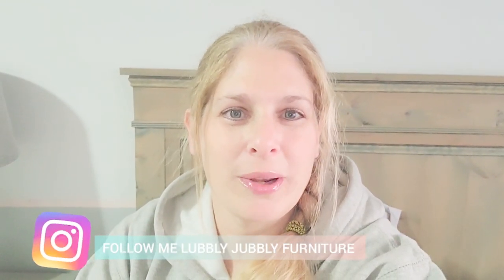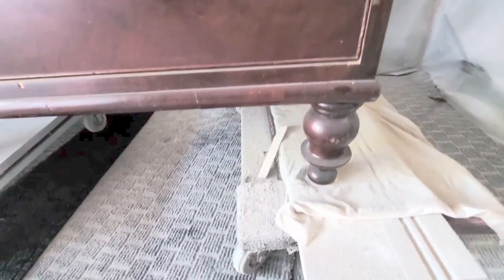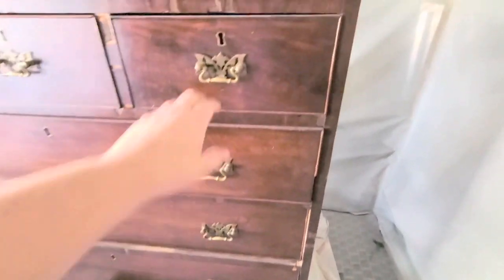Welcome back to my channel, and if you're new here, welcome. Today I am showing you how to give a vintage dresser a makeover. I've been a little under the weather this week so my voice sounds a bit off, but I'm feeling much better. I wanted to get this video out so you can see what you can do with a marketplace find — a dresser like this can be completely turned around and given a complete makeover, which is exactly what I did with this piece.